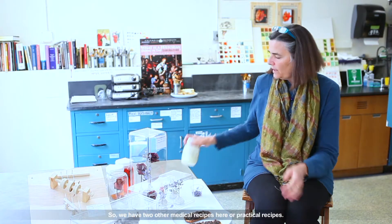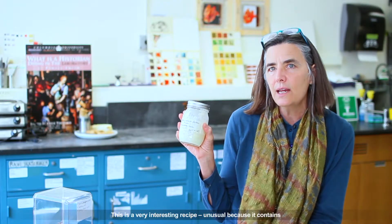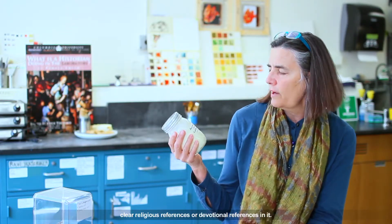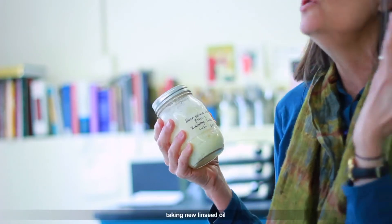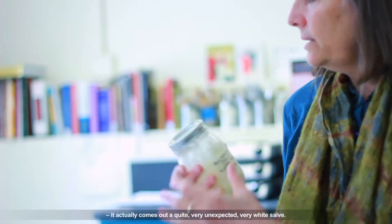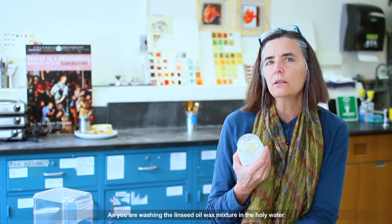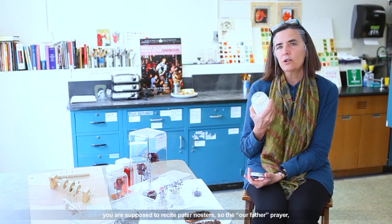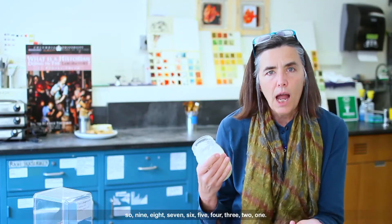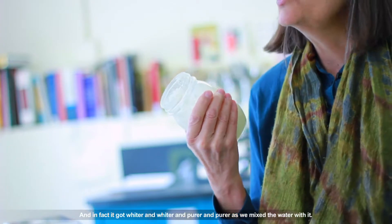We have two other medical recipes. One is a salve for burns — a very interesting and unusual recipe because it contains clear devotional references. You make this by taking the purest wax, holy water, and new linseed oil, and you mix them together. It actually comes out as a very unexpected, very white salve. As you are washing the linseed oil and wax mixture in the holy water — we did not use holy water, although you can buy it on Amazon — you're supposed to recite paternosters, the Our Father prayer, in the order the author-practitioner specifies: 9, 8, 7, 6, 5, 4, 3, 2, 1. And in fact, it got whiter and whiter and purer and purer as we mixed the water with it.